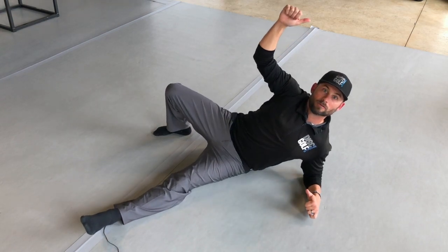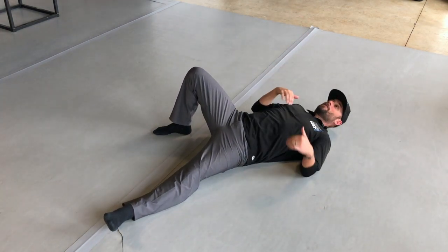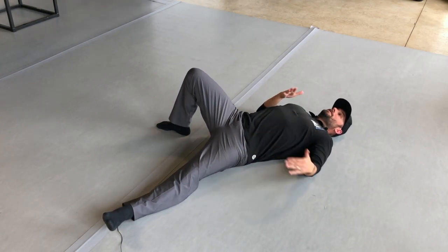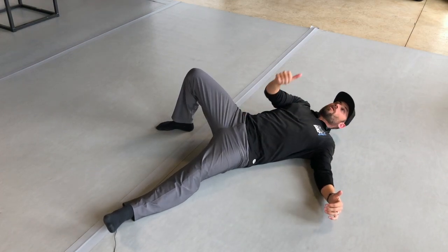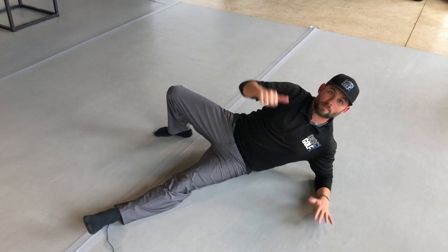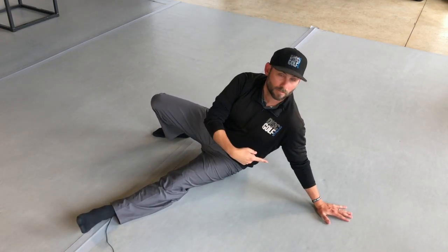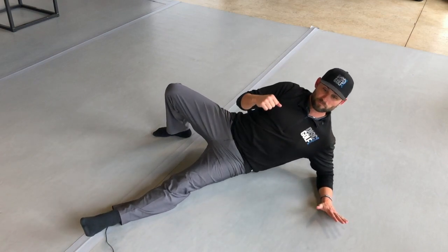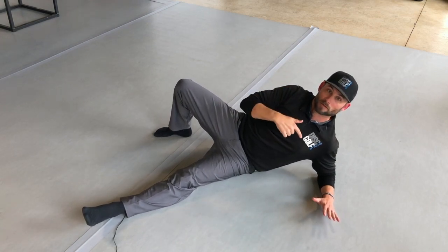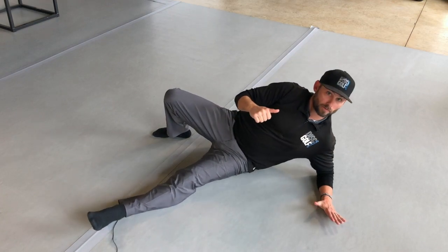Up to the elbow and then back down. This is really beneficial for core strength because you have to work the muscles diagonally to pull you up and across. From there, go up to your hand — so the sequence is: up to the elbow, then up to the hand, then back down to the elbow, then all the way down.